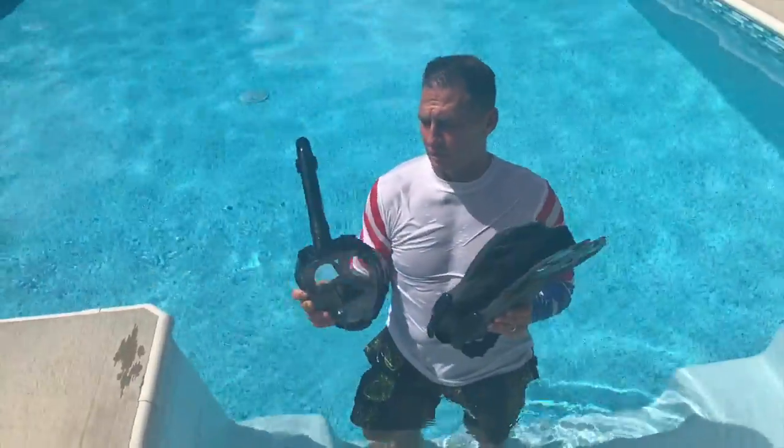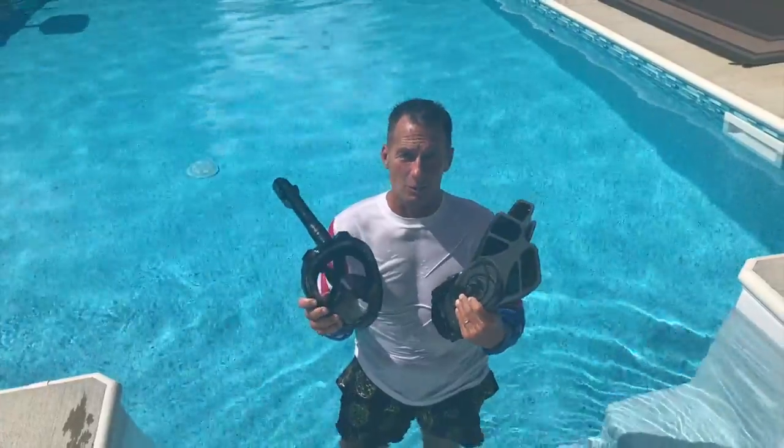But if you're looking for a really good set, go pick these up. You are not going to be disappointed. These are awesome.